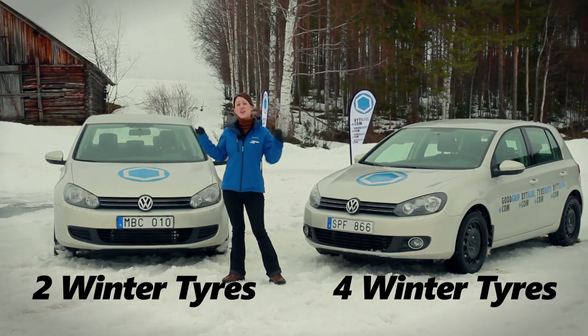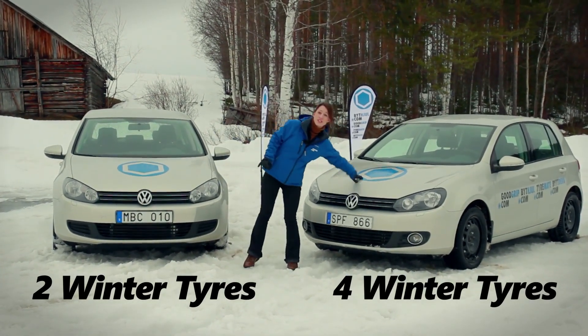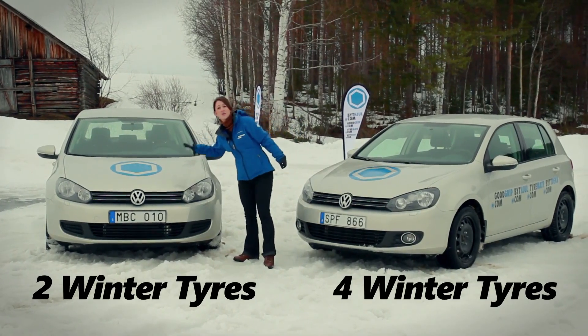I've got two identical cars — they're both front wheel drive and lightweight. This one has a whole set of winter tyres whereas this one has them just fitted to the front. So let's see how they get on in our comparison tests.